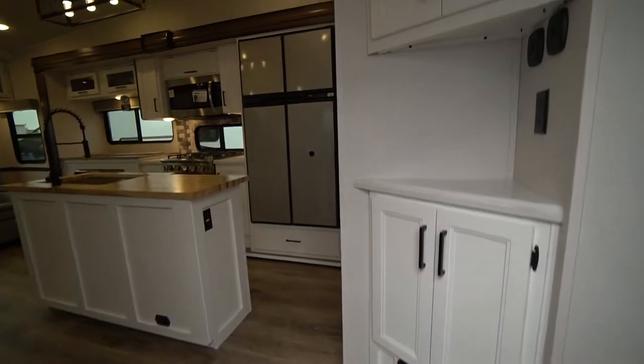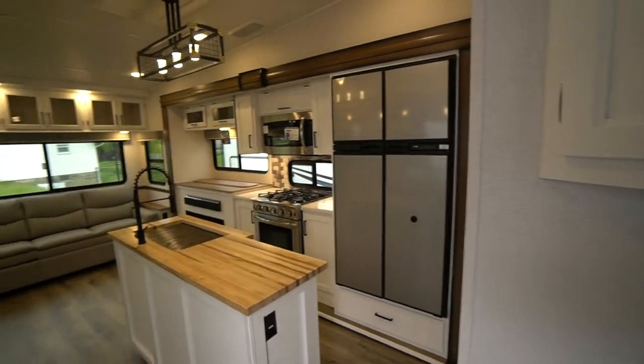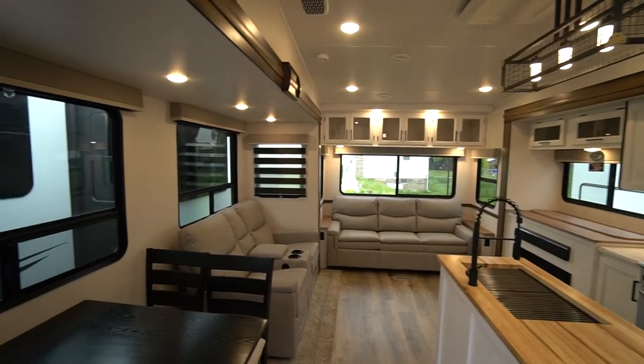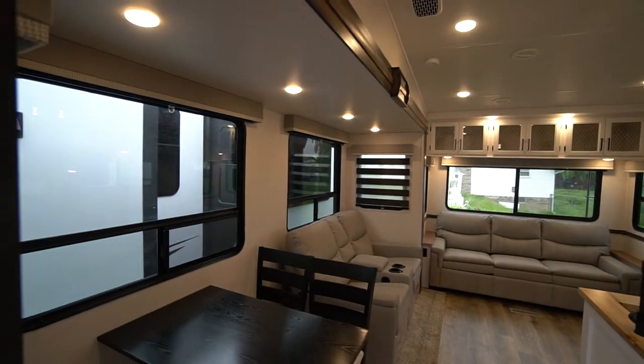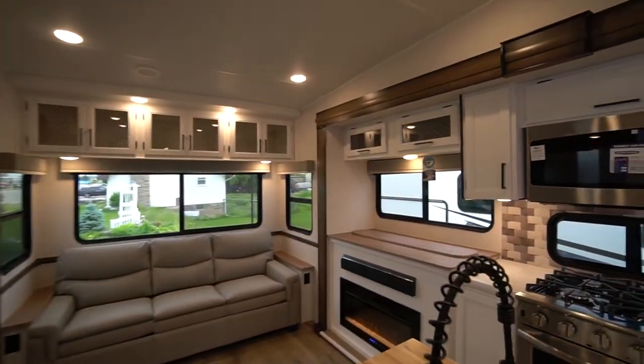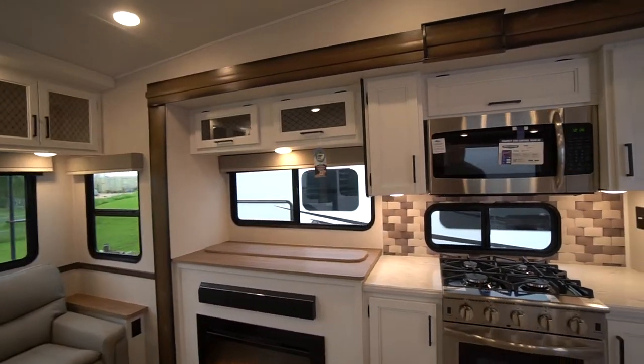I'm excited to bring you inside this trailer — so nice and bright. White interior, white cabinets brightens it up on the gloomiest day. Windows all around, including on the kitchen side when the TV is down.